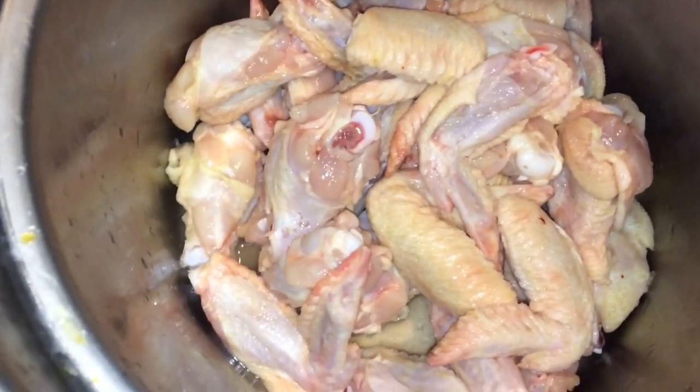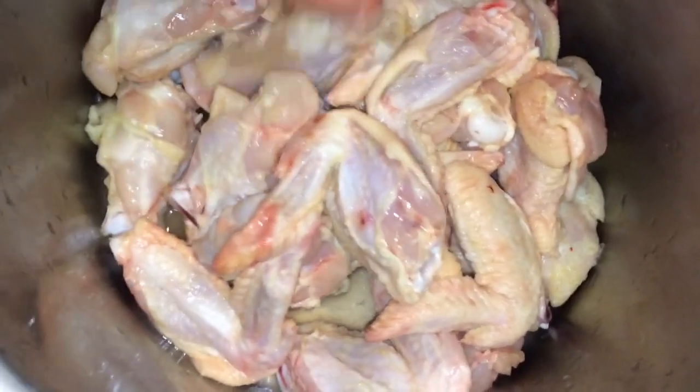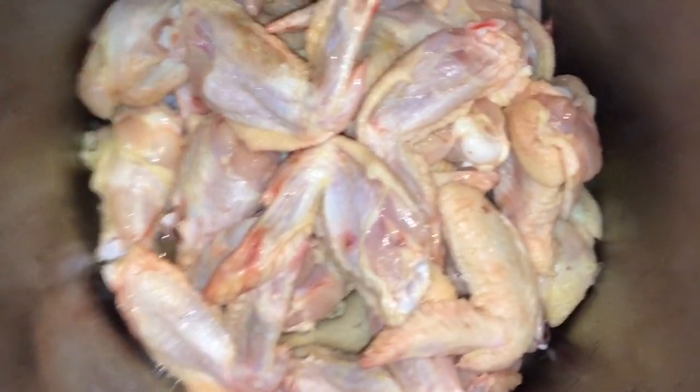Hey guys, today I'm prepping some chicken wings. What I did is cut them so that when they're cooked, they can cook evenly.